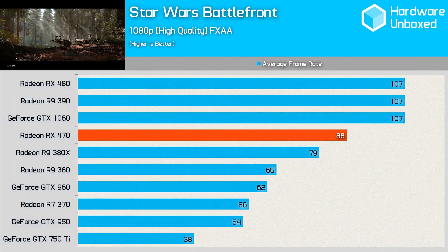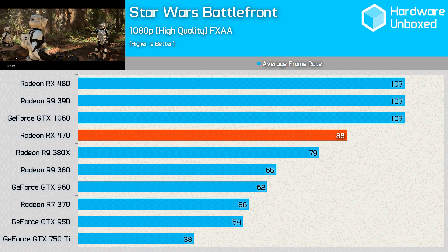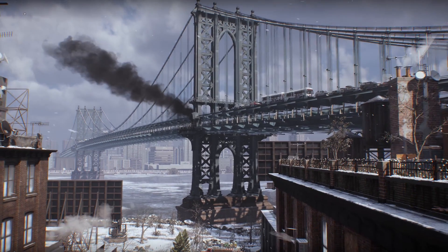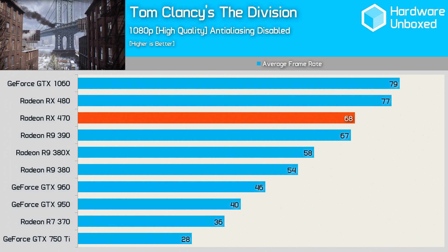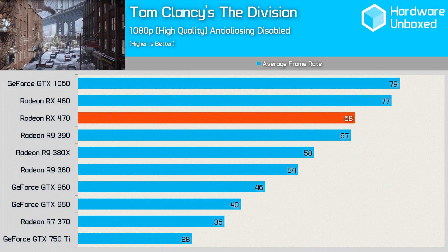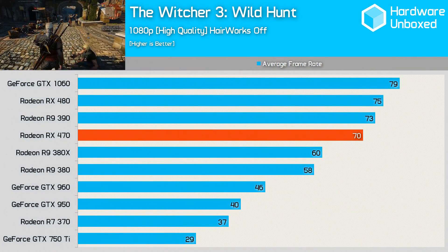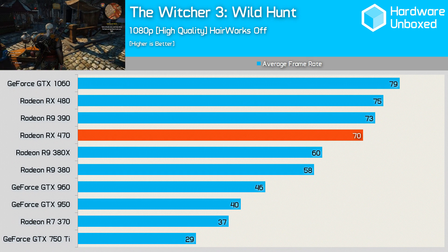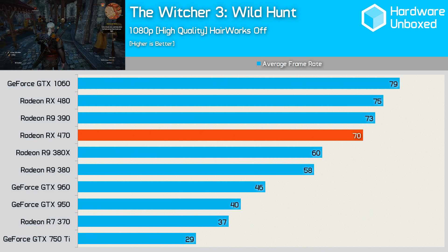Star Wars Battlefront was an interesting one. Here the top 3 cards all seemed to hit the same bottleneck at 107 FPS, and the 470 was 18% behind on 88 FPS. The 380X though was even further behind at 79. In The Division, the 470 was slightly faster than the much more power-hungry R9 390 with 68 FPS. It was 12% slower than its bigger brother from the same generation, and 14% behind the mid-range and more expensive 1060 from the green team. The Witcher 3 was one of the games where the 470 was quite close to the 480, just 7% behind, and only 11% slower than the 1060.